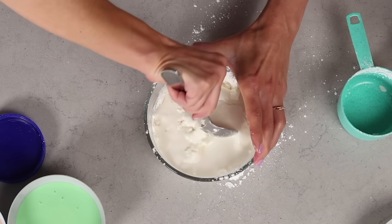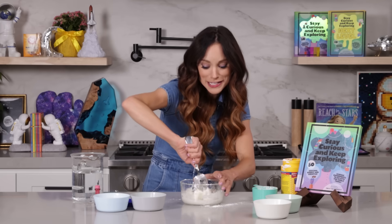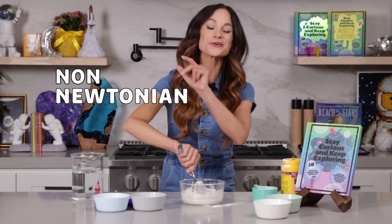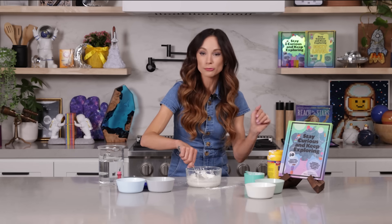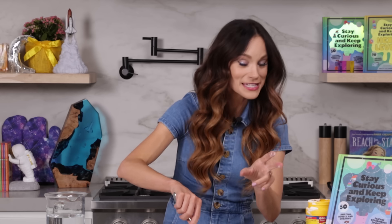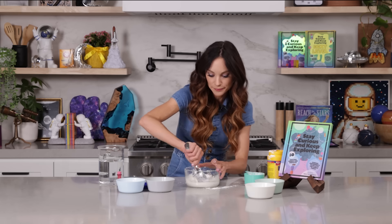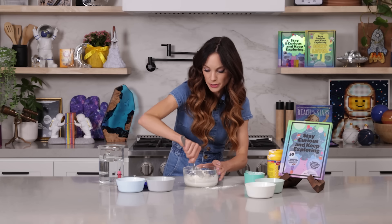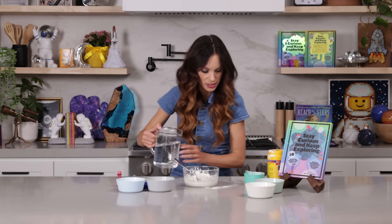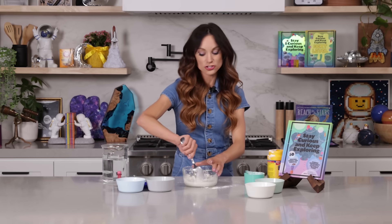You can notice as you're mixing this in, it feels really weird. This is the magic behind a non-Newtonian fluid — that means it's a fluid that doesn't abide by the normal fluid rules. Sometimes it acts like a solid, and sometimes it acts like a liquid. Now once we add all of our water, I'm going to add a little bit more because I want mine to be a little bit more liquidy. And if yours gets too liquidy, all you have to do is add a little bit of cornstarch.